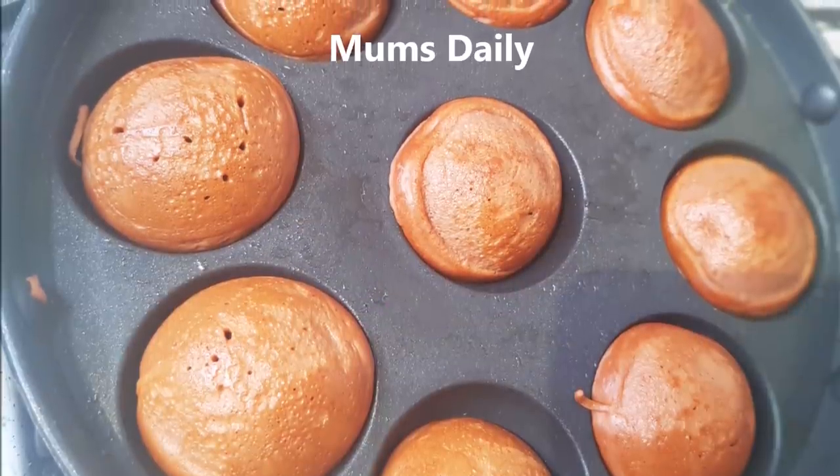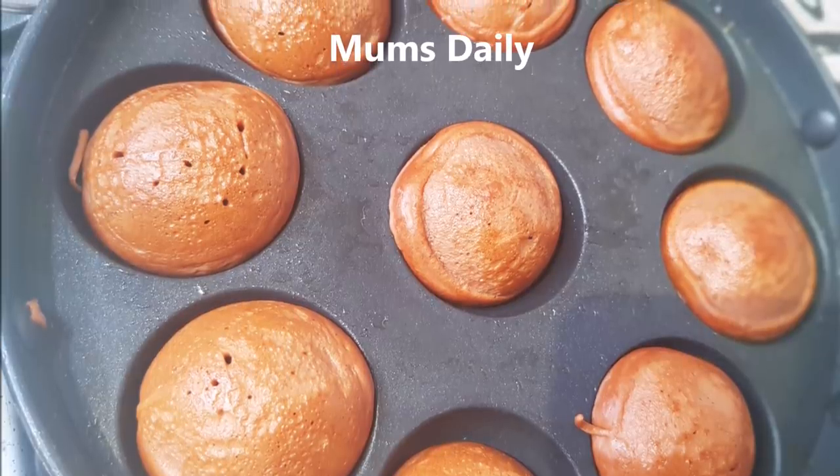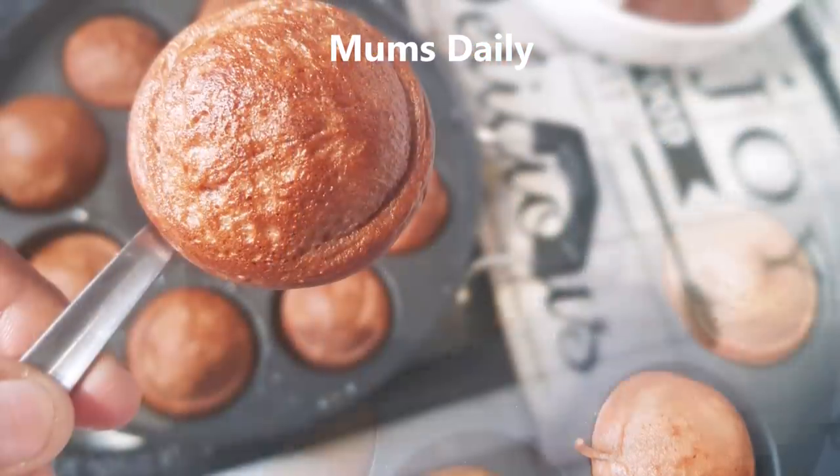Hello friends, welcome back to our channel MumsDaily. I am here to give a recipe for a super chocolate cake.